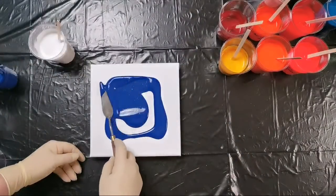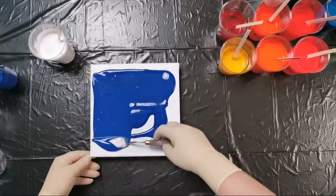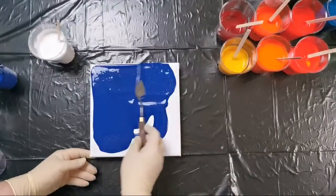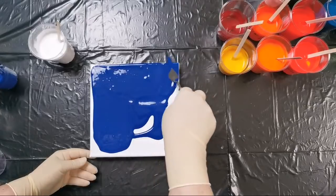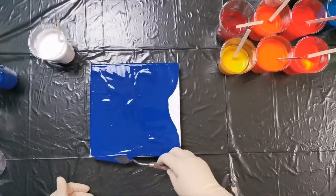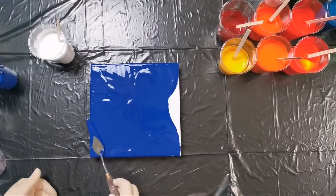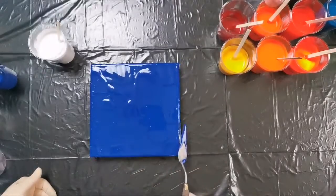I'll start with a navy blue background. I like this combination of blues and oranges, but I mixed quite a few oranges because I couldn't decide which one I want to use. I don't know if I will use all of them or just some of them.